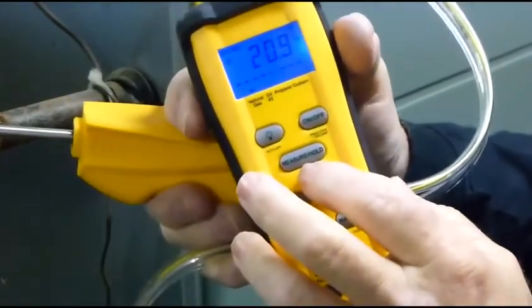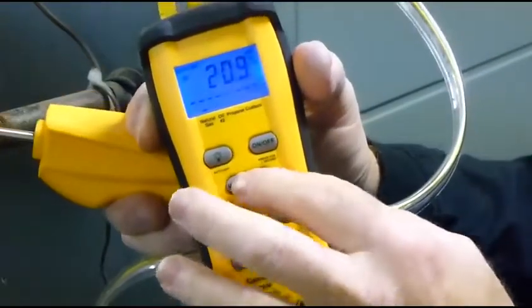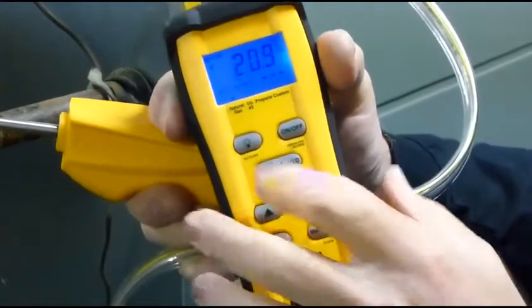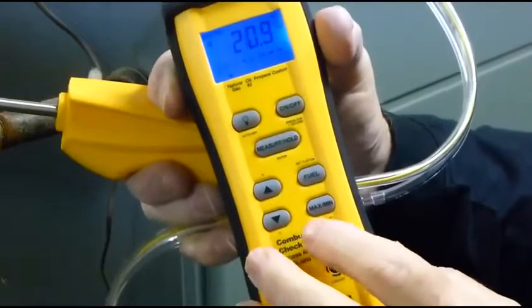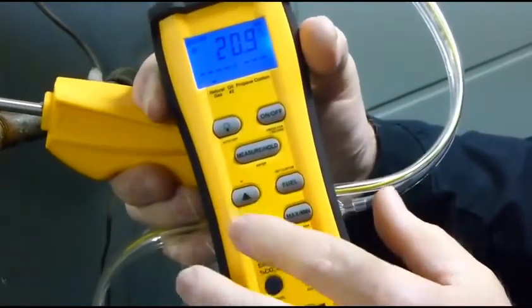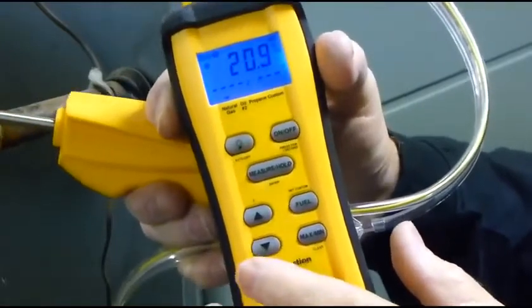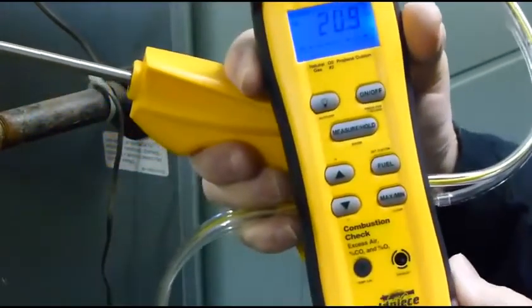It's also got a measure hold, which turns the pump on and stops the pump. It's got a fuel select — right now we are on natural gas, and it will do oil, propane, and custom. It has min/max functions, and up and down arrows where you can change from Fahrenheit to Celsius. These arrows have other functions as well, which I'm about to show you.